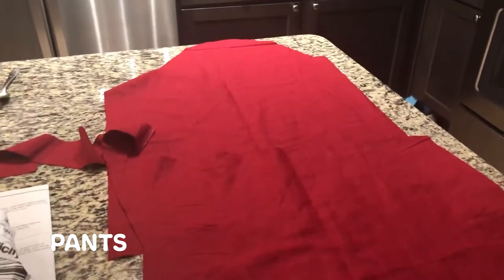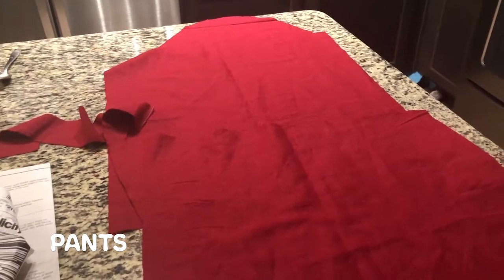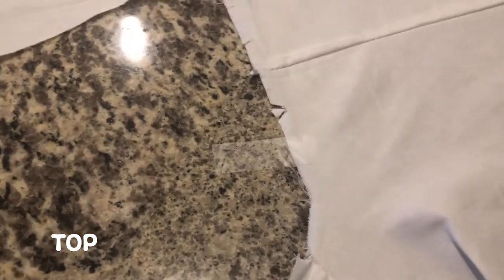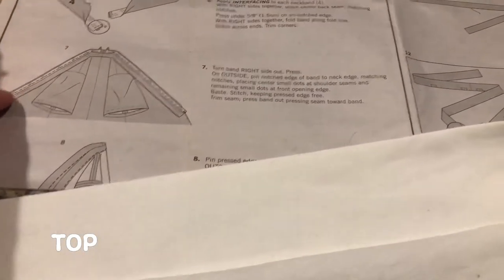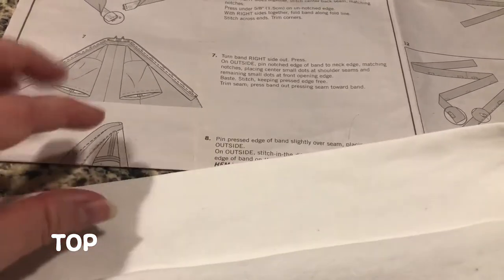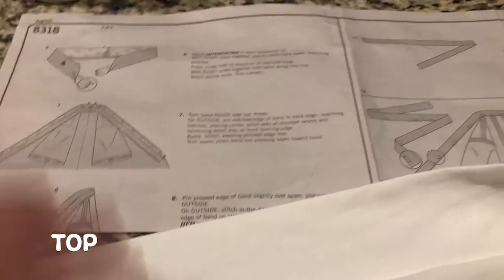I messed up on calculating the length of my waistband, but thankfully I had just enough fabric left over to make a new one. My fabric was so long and so heavy, I had to come up with a solution to keep it in place, so I ended up taping pieces of fabric to my countertop. I ended up modifying the neckband in the end because the final step was to fold it again, but I liked the thickness of this neckband since Kikyo's is pretty thick, so I didn't complete the final step.